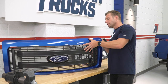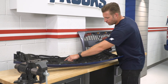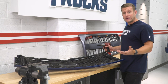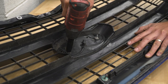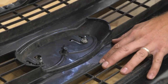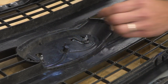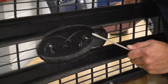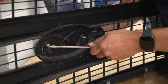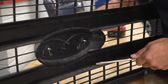Not that difficult to do. Flip the grille over, lay it on something soft, and you'll find two 10-millimeter nuts that you'll need to remove, then pry a small clip out of the way. At that point, the emblem should pop right out. With the two 10-millimeter nuts removed, take a flathead screwdriver and gently pry away at the two plastic areas to release the stud. The stud should then pull out of the grille so you can remove your factory emblem.